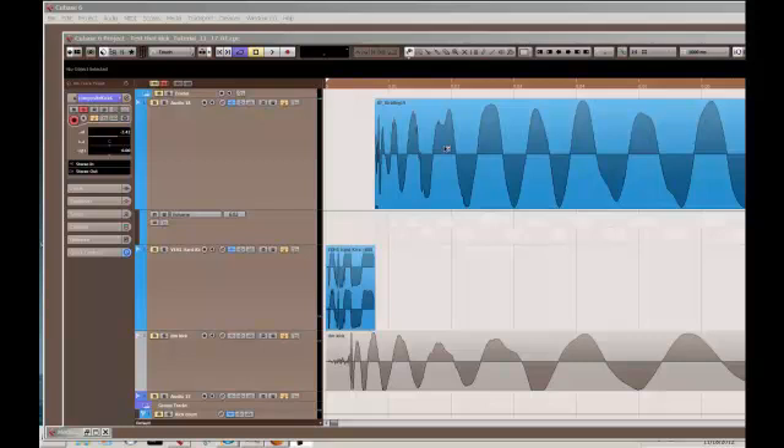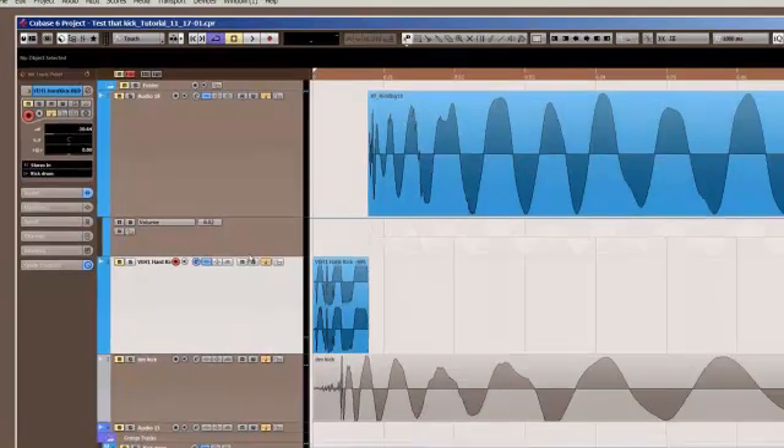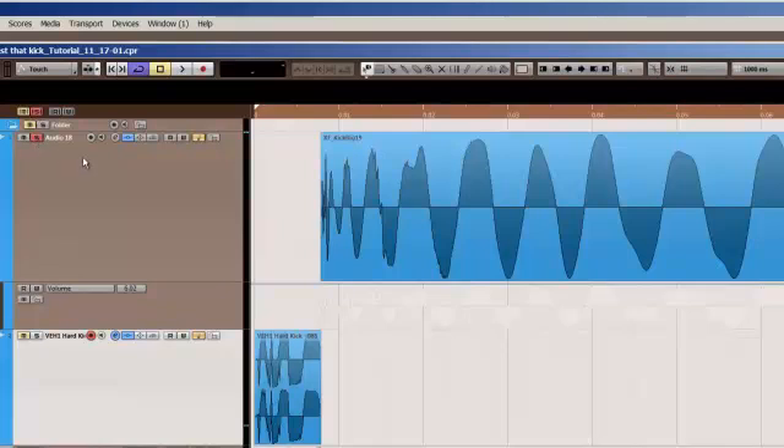The best place to start is to make sure the audio samples you're starting with are the best they can be. I recommend using the Vengeance packs and the transfer samples that Duda did with Deadmau5. These are really clean recordings. I know the argument against that is that they're overplayed, but the whole point of this tutorial is to gain some ownership over these samples and make them your own by applying certain processing to them. I've gone ahead and picked this particular sample from the transfer and this one from the Vengeance packs.